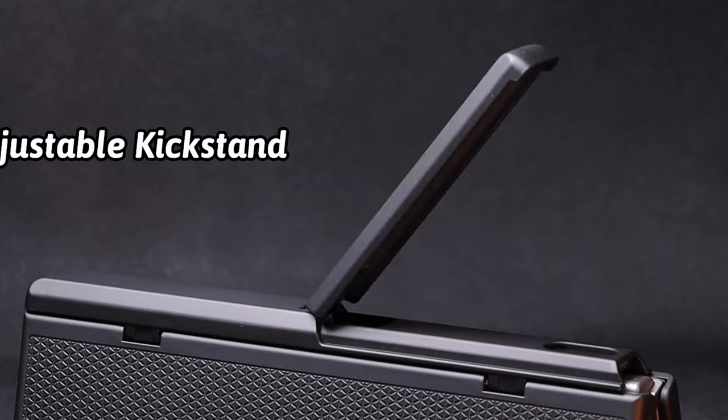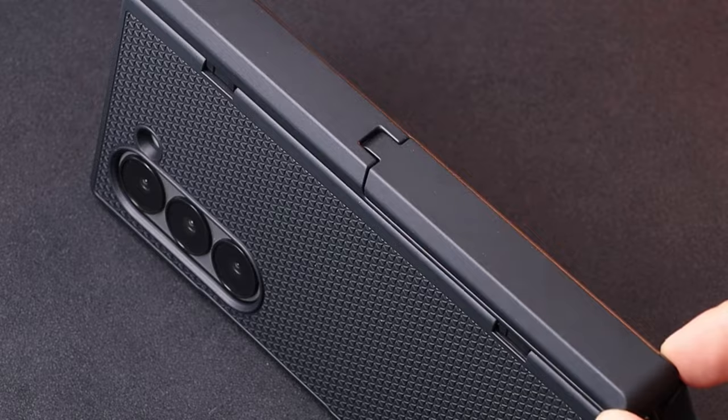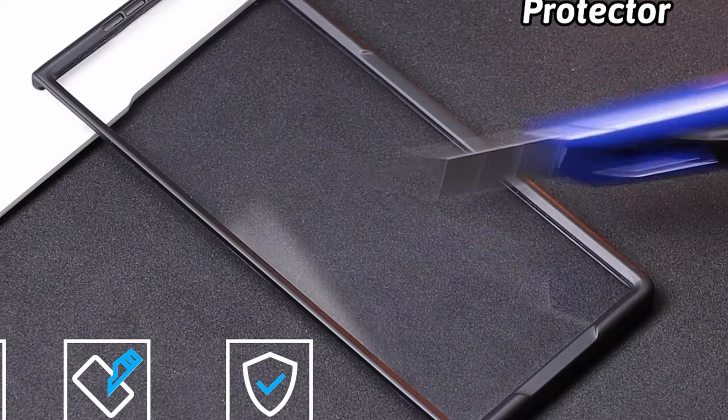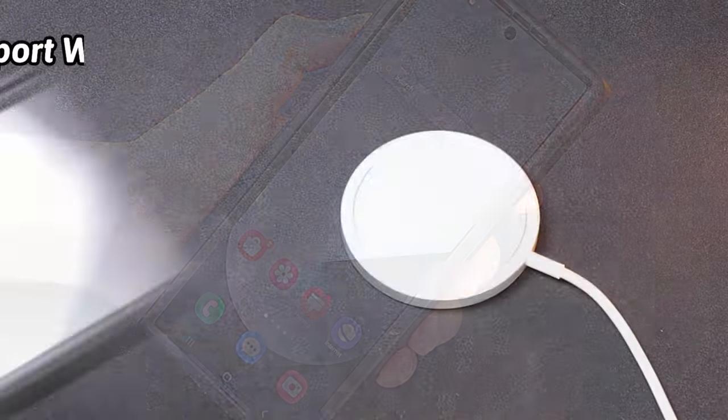The Galaxy Z Fold 6, with its expansive foldable display and premium design, demands exceptional protection. Hi, welcome to All Cases. In this video we are going to talk about the best Galaxy Z Fold 6 drop protection cases you can buy.